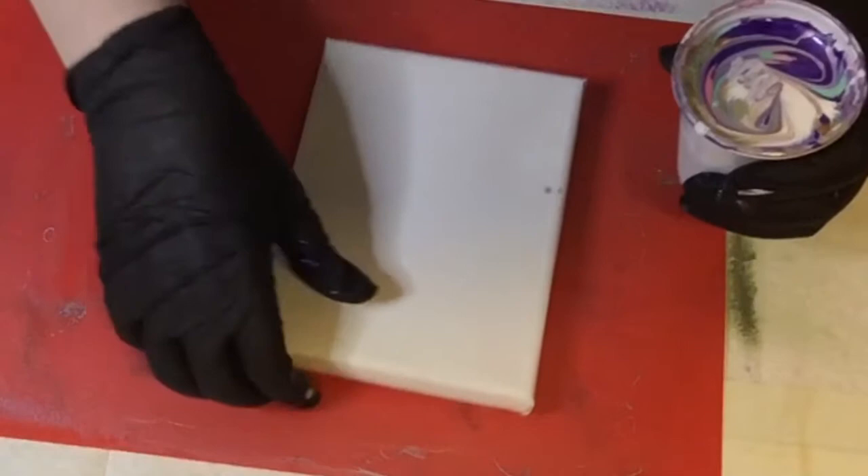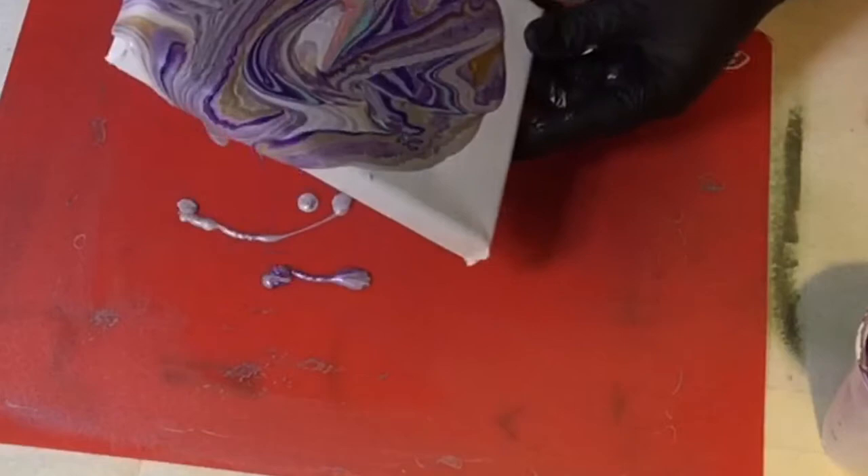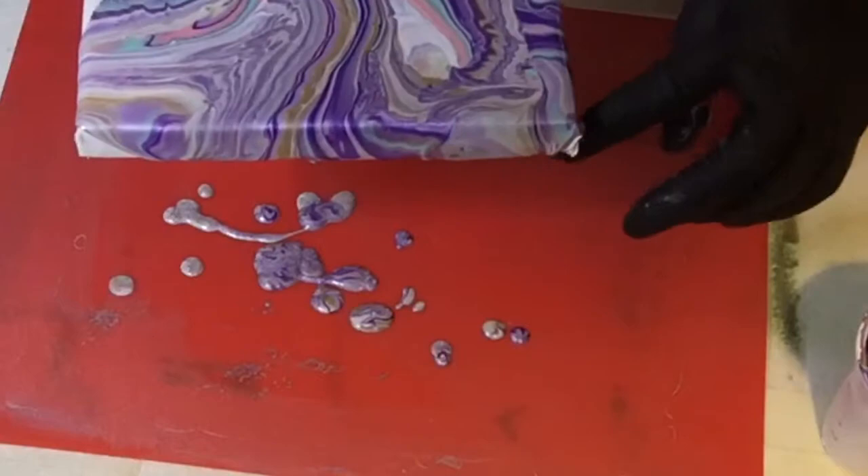For the first pour, which was on an A5 canvas, I poured less than a quarter of the cup — just enough to be able to tilt the paint over the canvas and cover it nicely. When I started tilting it I got more ribboning rather than cell development, which was an interesting look but I felt it was a little bit over-dominated by the purple.